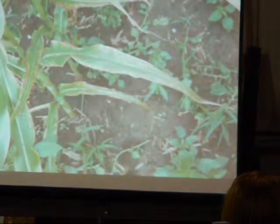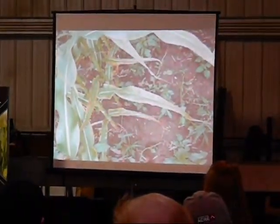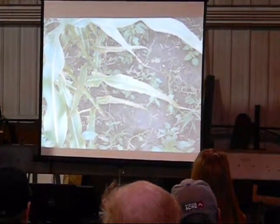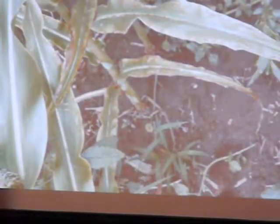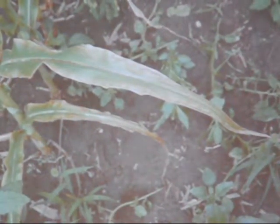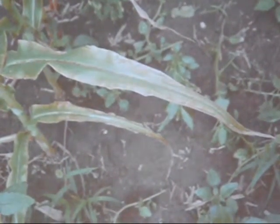This is potash deficiency that we're looking at on some of these low-tested soils — essentially 80 ppm or less. You don't always see it, but it's this outside browning of the leaf edges. You have browning along the edge of the leaf — that's almost exclusively a potash effect. If it were a nitrogen problem, the tip of the leaf would be brown and the yellowing would run down the middle of the leaf. With potash deficiency, the edges brown while the middle of the leaf stays green.